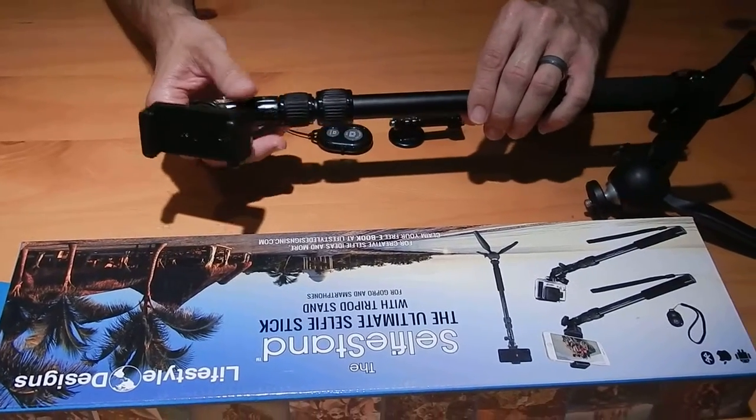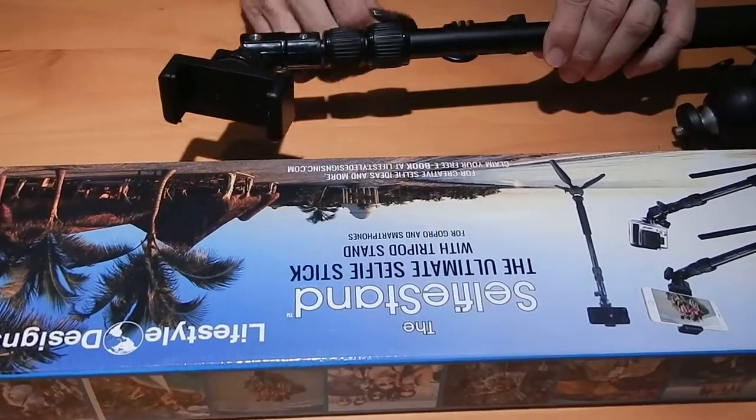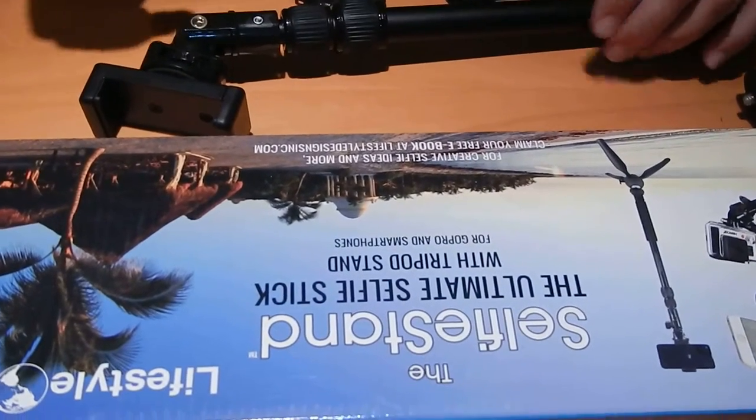Like I said, it's a very lightweight, very portable, very durable selfie stick that comes with a remote button for taking pictures. It's an excellent device.